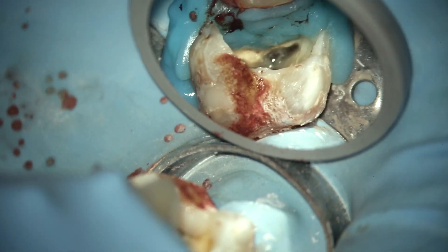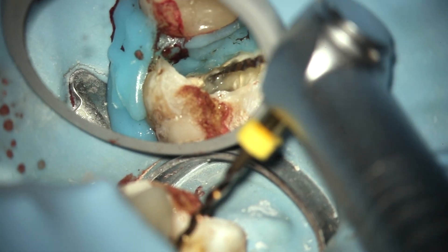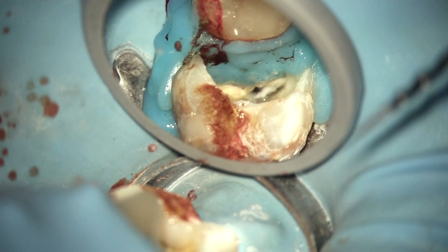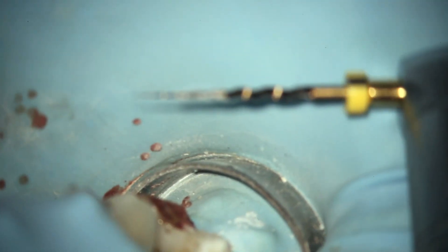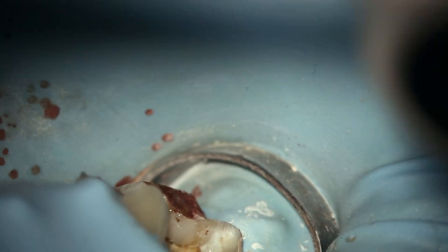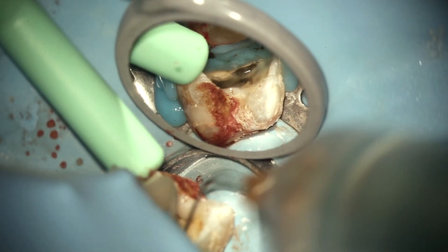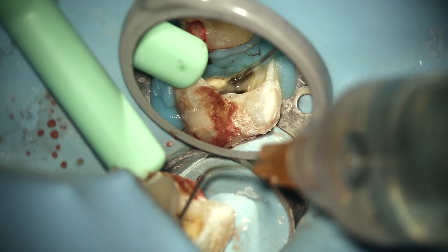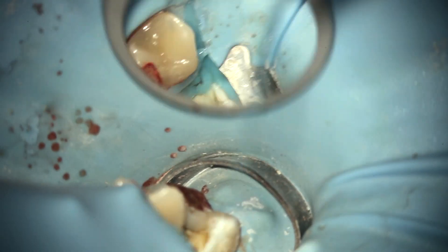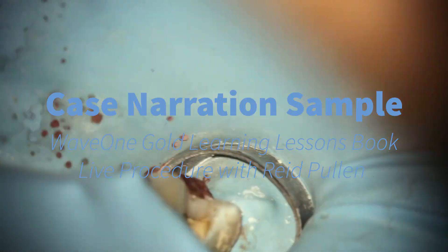All four canals now have a coronal flare. For the MB2 I often do two passes — two coronal flares with the ProTaper Gold SX — because the MB2 is a very delicate canal and you have to be really gentle with it. The last thing you want is to break the tip of the SX in the canal at the onset. It's been a long time since I've done that because I follow the RCT playbook: get a nice loose 10c in there, then the SX slides down that same distance and safely opens the coronal third.